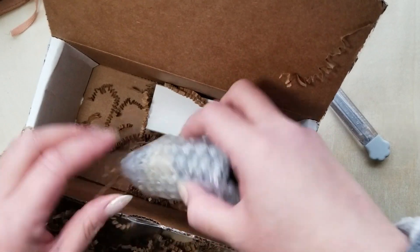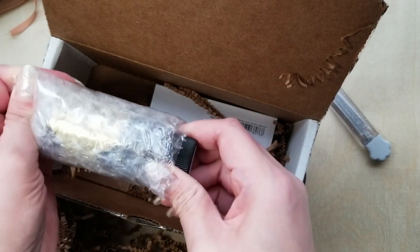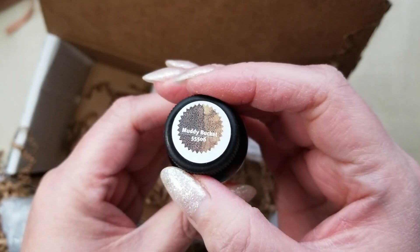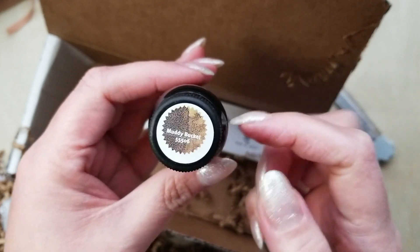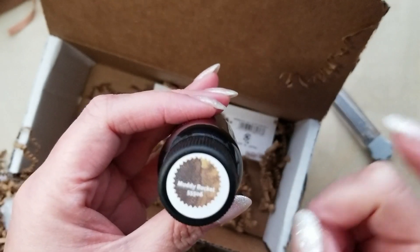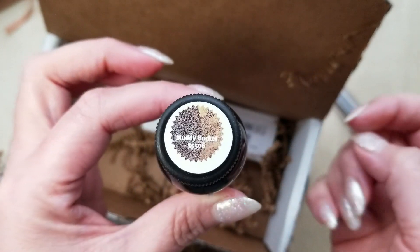Let's do the one ink I picked up first. This is Robert Oster's Muddy Bucket. I am really getting into these yellowy-brown inks lately and I'm really excited to try this one out. It's been on my list for a while but I'm very excited to give it a try.